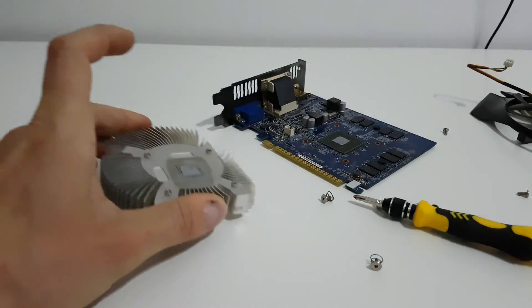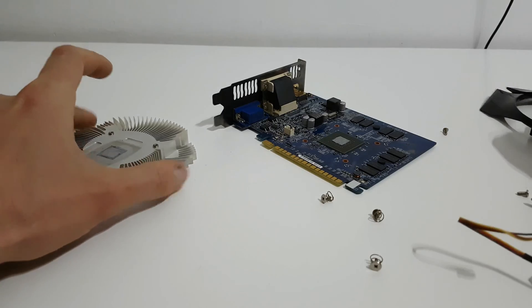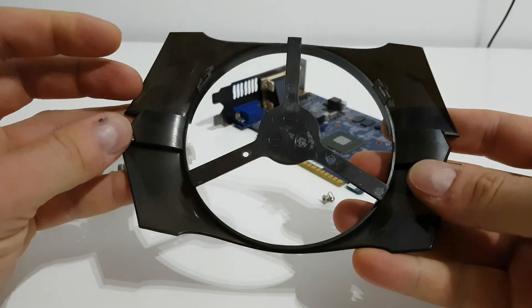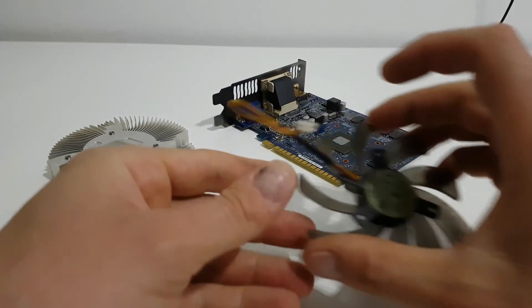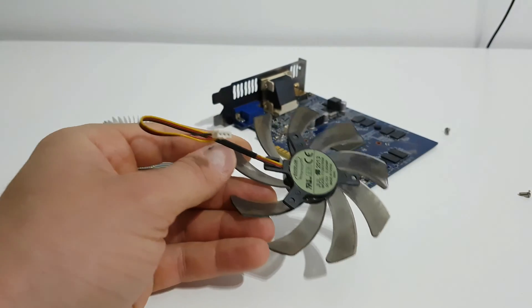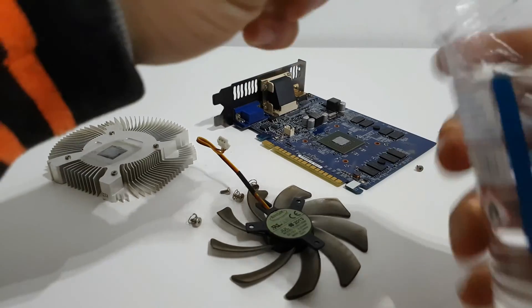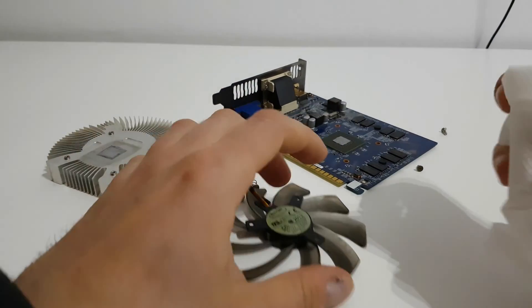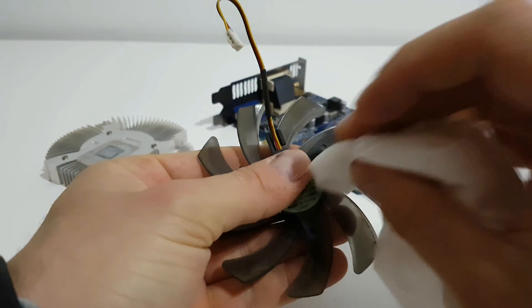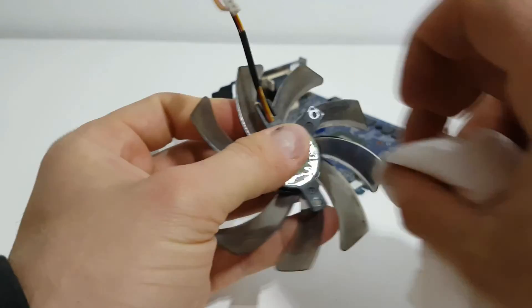And here it is — as you can see it's dry, not wet. That means the thermal paste is spent and we must replace it. Now we need some cleaning. First of all you can wash the plastic parts under water — it's only plastic. Second, we need to clean the GPU and heatsink using a cleaning liquid.